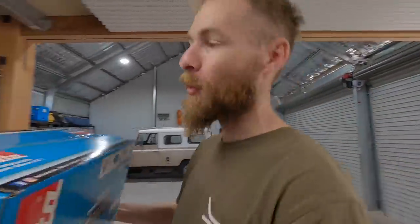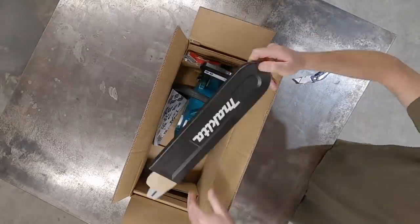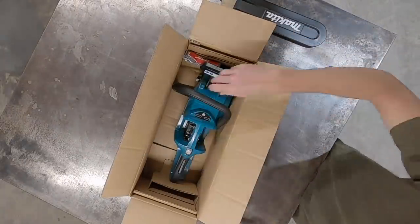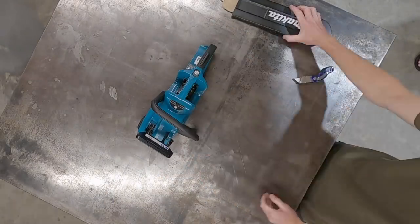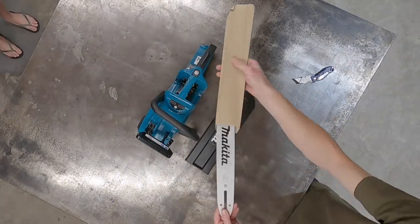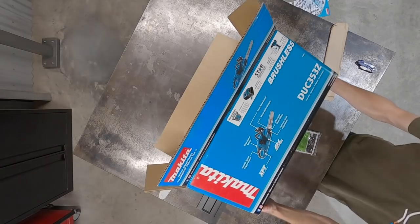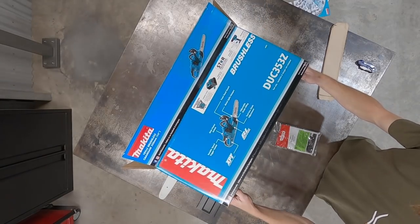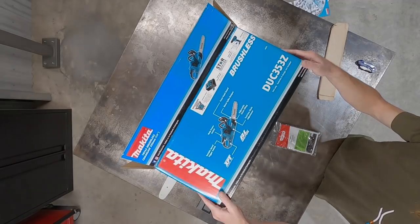Chainsaws: battery versus petrol. Let's do it. This is the Makita DUC353Z. Let's have a little look at it.